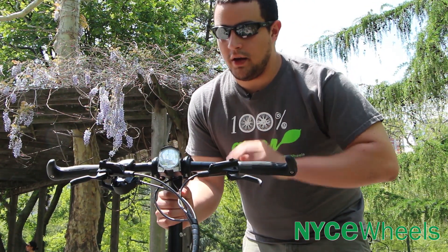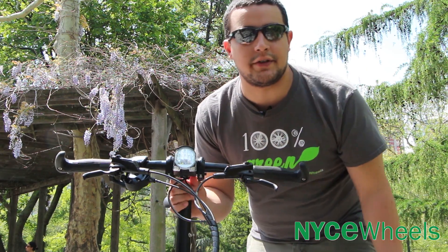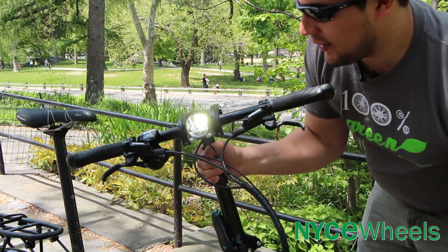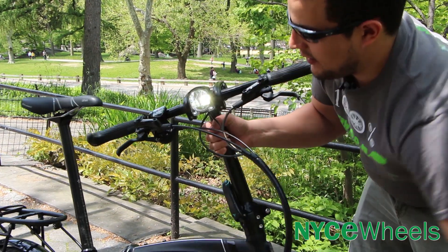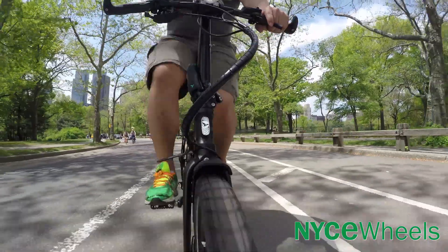This bike comes with a front hub dynamo to power the front light. Let's move to the shade to show you how that works. I'm going to spin the front wheel, and that hub dynamo is going to power this light. The more you move, the light's going to stay on, and you can switch that on and off whenever you'd like.